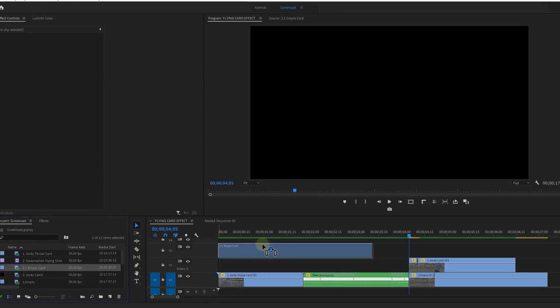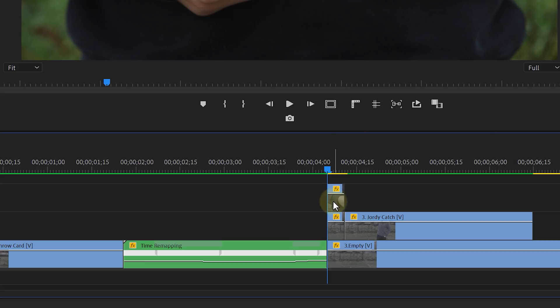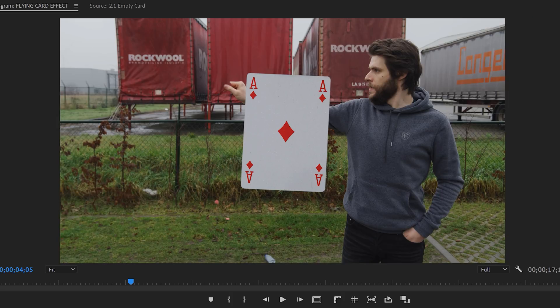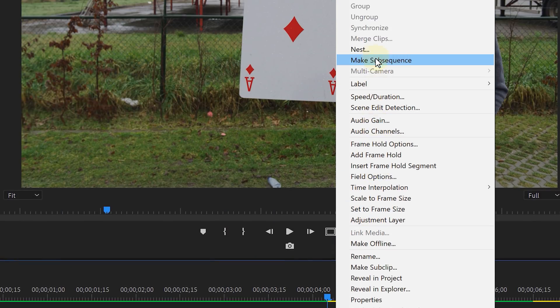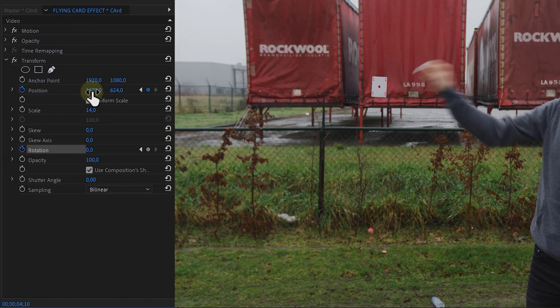Now it's just a matter of bringing that clip of the card onto track number 3, and animate it like we've done before. Right-click, choose Frame Hold, draw a mask around the card, right-click to nest it, apply the Transform effect, and animate its position plus the rotation to go from off screen to your hands. And if everything went well, it seems like you're catching that card now. And that is how you can throw and catch a card like a real magician — or fake it like a video editor.